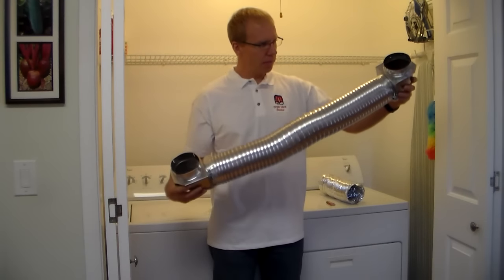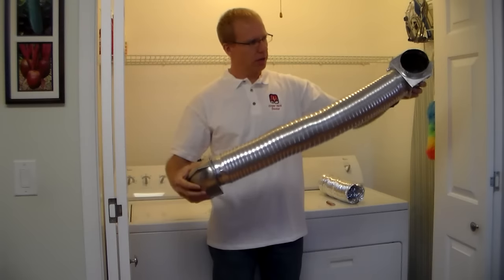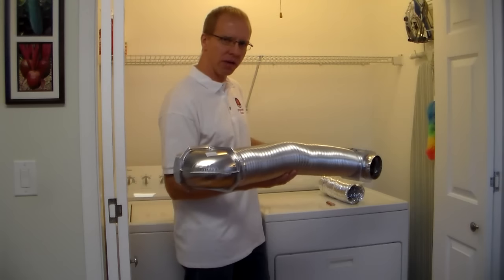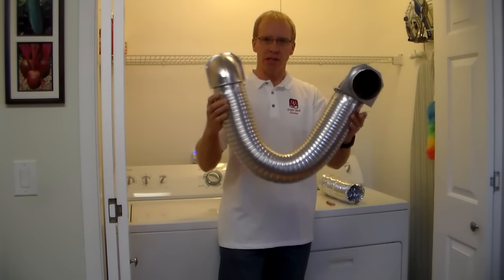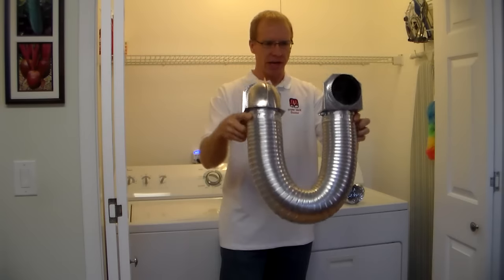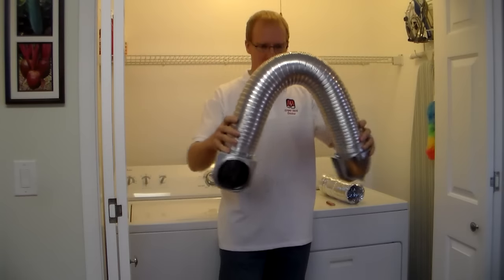Another nice thing about this kit is it has these 290-degree angles — they rotate like this. On most dryers, the exit point on the dryer and the entrance point in the wall are offset a little bit, so you form a horseshoe shape like this. That makes it very easy for connecting to your wall and to your dryer — it's the key to the whole thing working properly.